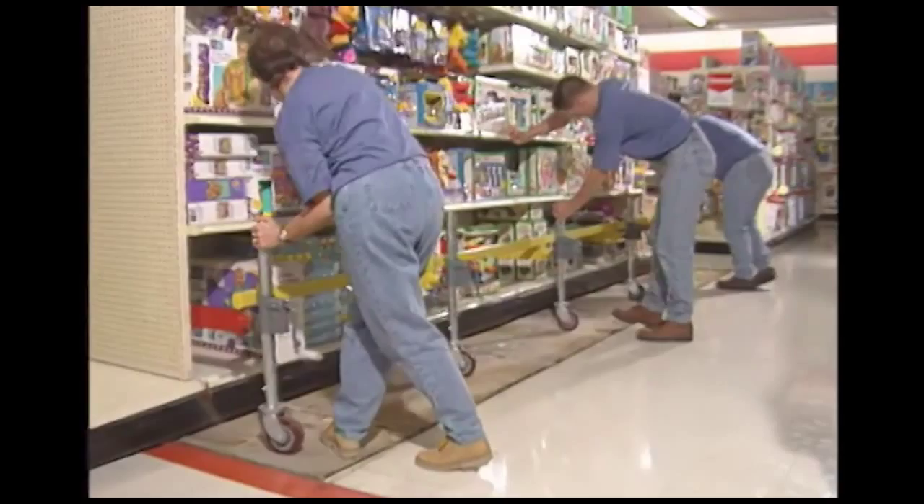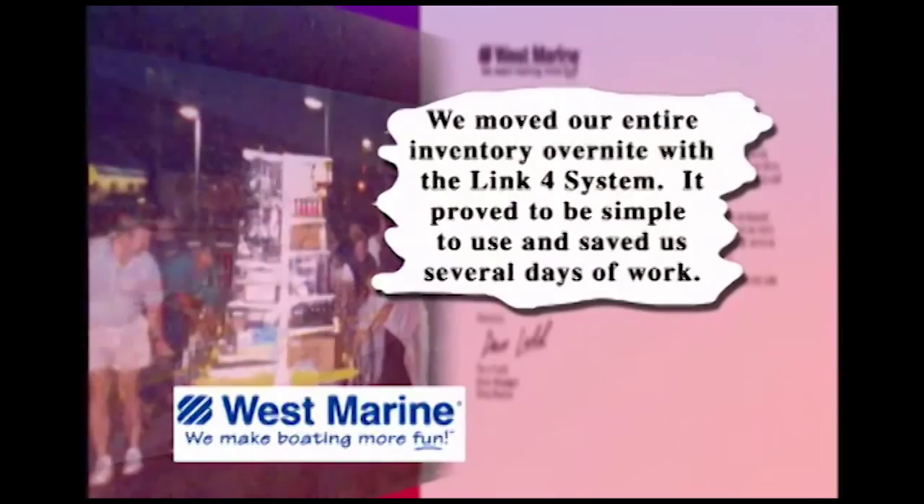We moved our entire inventory overnight with the Link 4 system. It proved to be simple to use and saved us several days of work.